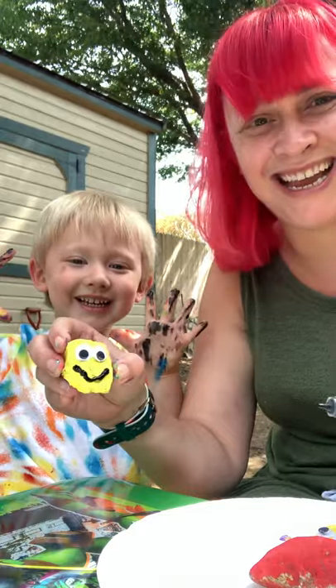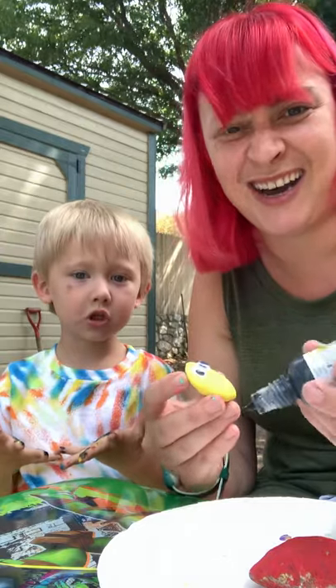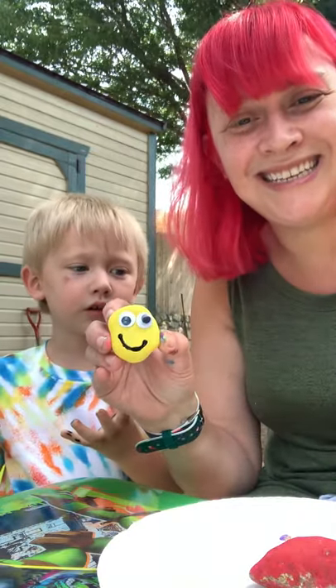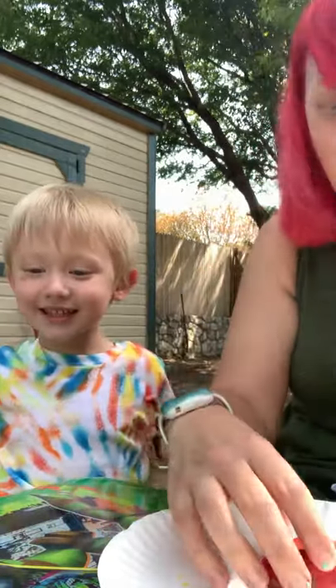Happy! It kind of looks like a minion. When I think of happy, I think of the color yellow — like the sunshine. Sunshine makes me happy, I don't know about y'all. Smiley face! Sunshine! Happy!